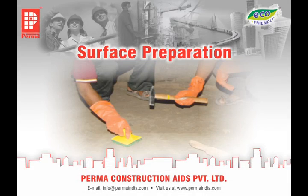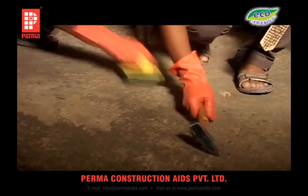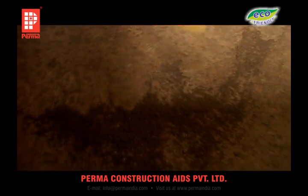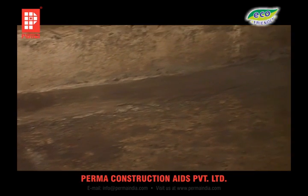Surface Preparation: Before application of any waterproofing treatment, it is necessary to prepare the surface. This is achieved by chipping, wire brushing and thorough cleaning to remove all loose particles, dust and dirt, till a sound concrete surface is visible.